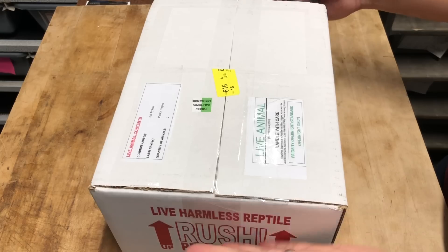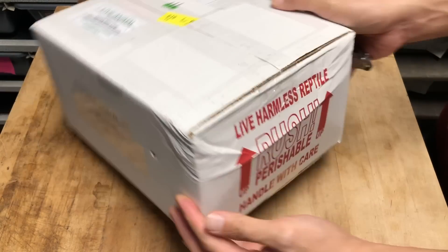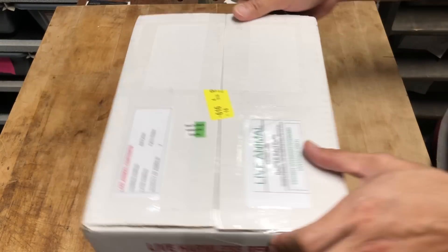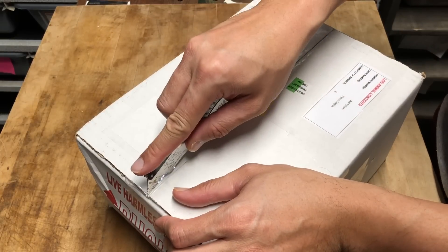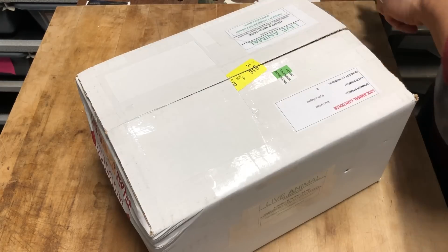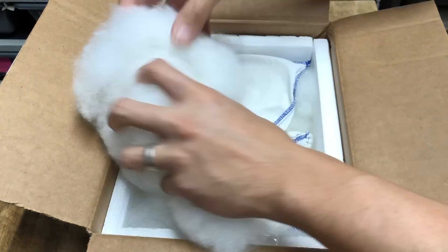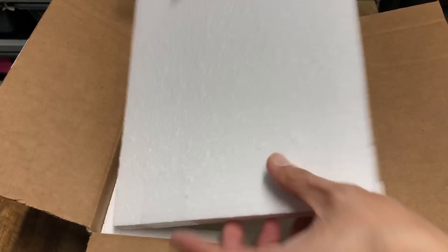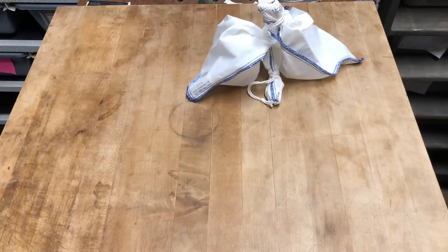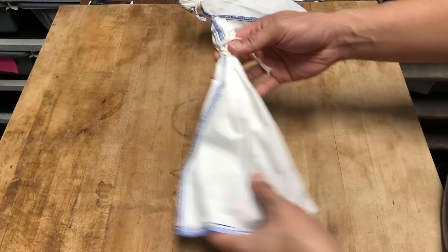Okay so the package came in this box. FedEx did smash it a little bit — first time I've seen it like this. They might have put something heavy on it, so hopefully the snakes are okay. This is a gene that I don't have in my collection yet and I figured I'd add these guys. Let's go ahead and open one up first.